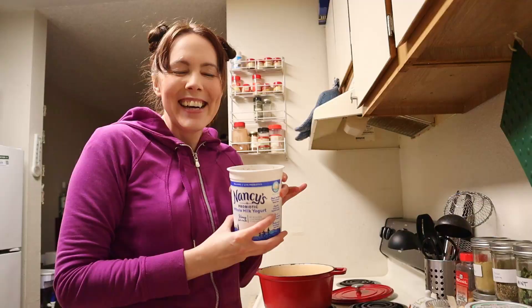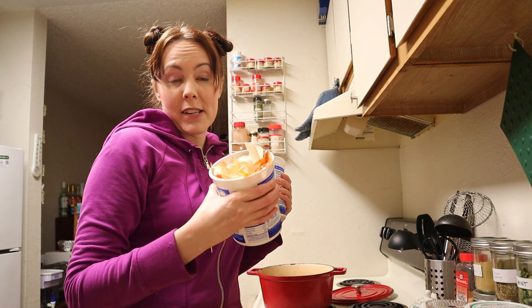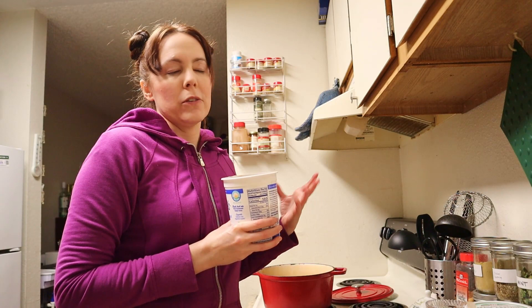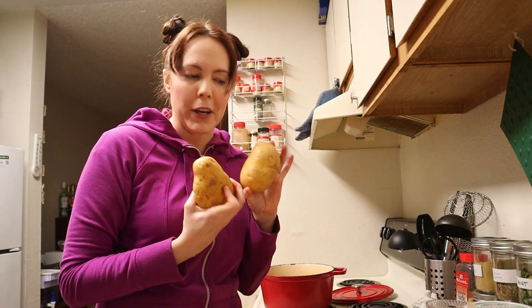If you saw the last episode where I did homemade Marie Callender's turkey pot pies, I used some duck broth in that. I'm going to use the rest of this duck broth here. I basically reserve scraps when I cut carrots, onions, and celery, freeze them, and then combine that with any bird bones left over from cooking chicken or duck. I boil it all together to make my own free homemade broth. I also have two Yukon gold potatoes — I'll add them in the last hour of cooking so they don't discolor.